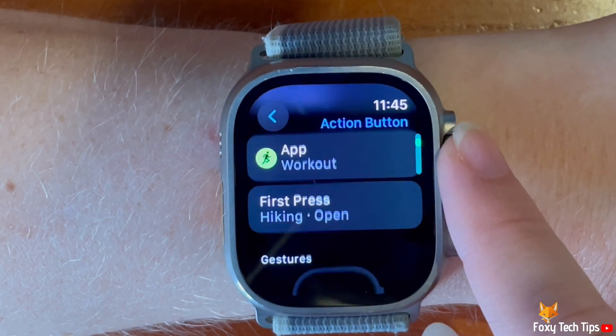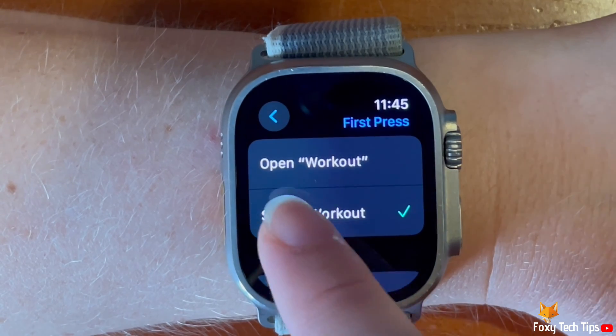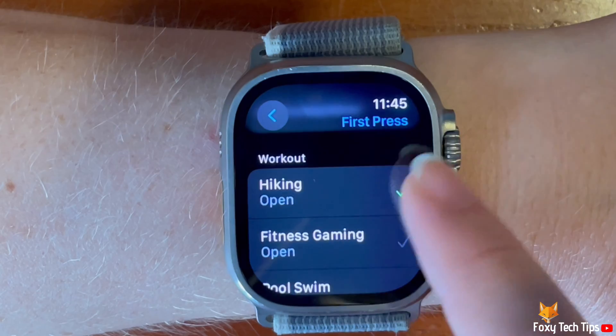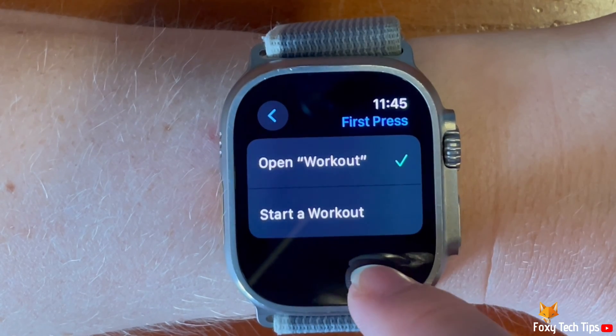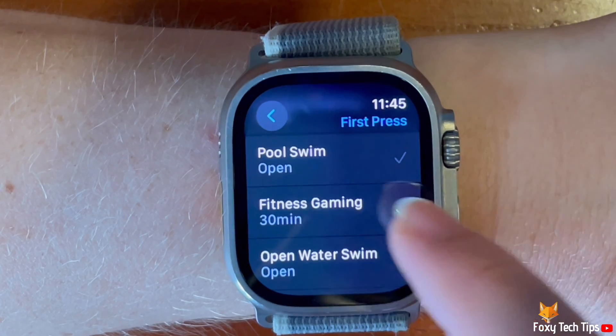If the app that you have chosen has different options for the action button, then you can tap on first press to set the first press action. For the workout action, for example, you can choose between first press opening the workout app or starting a workout. And if you choose start a workout, then you can choose which workout it will start below.